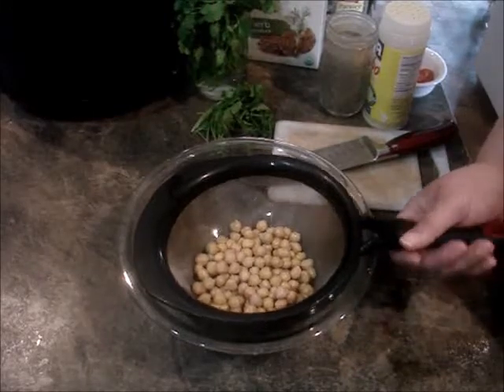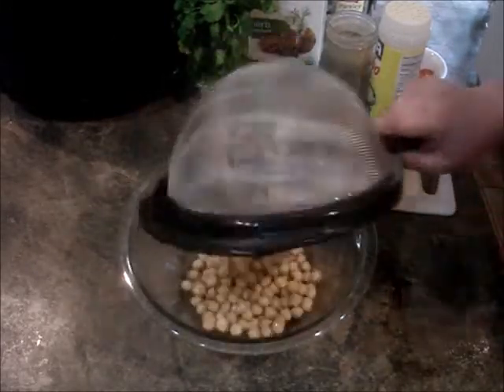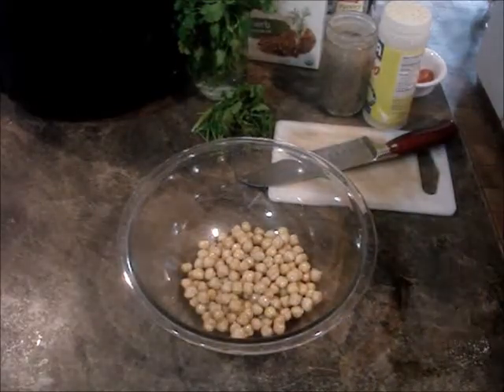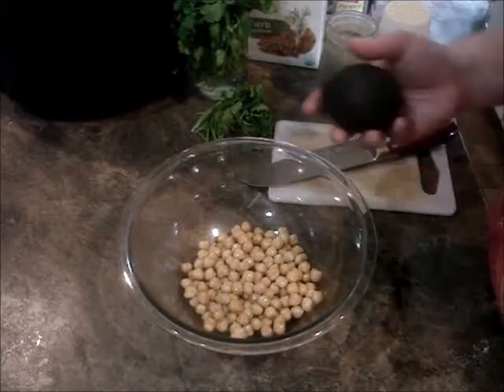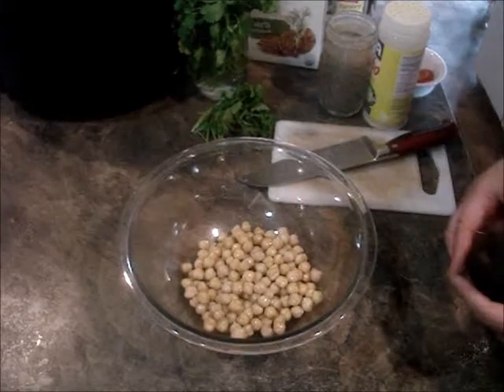You need one can of chickpeas, rinsed and drained. And you can do one avocado or two — I'm going to do two because these need to get used.